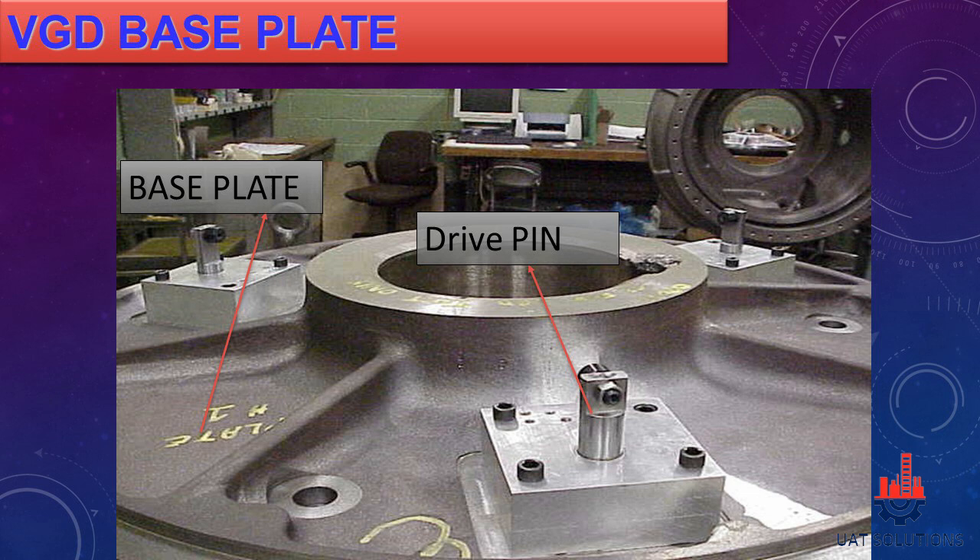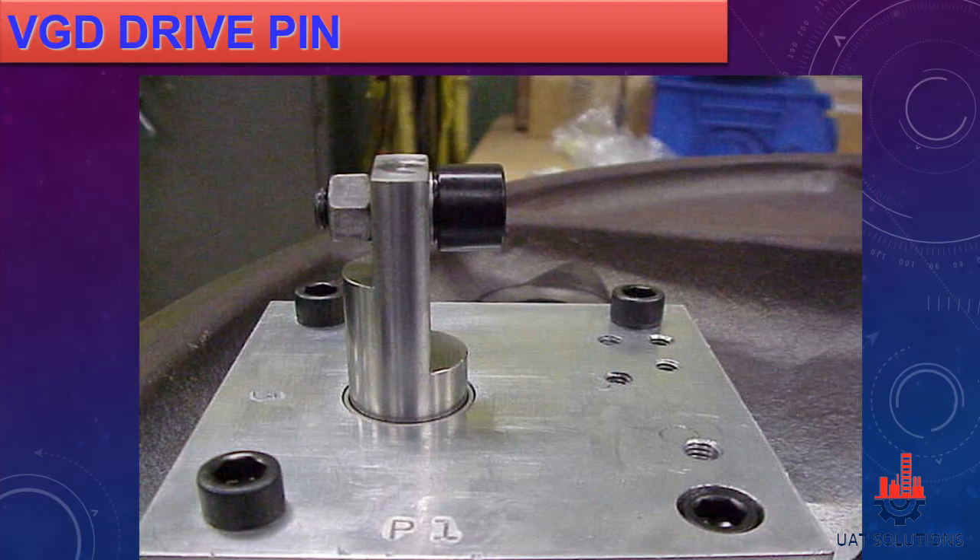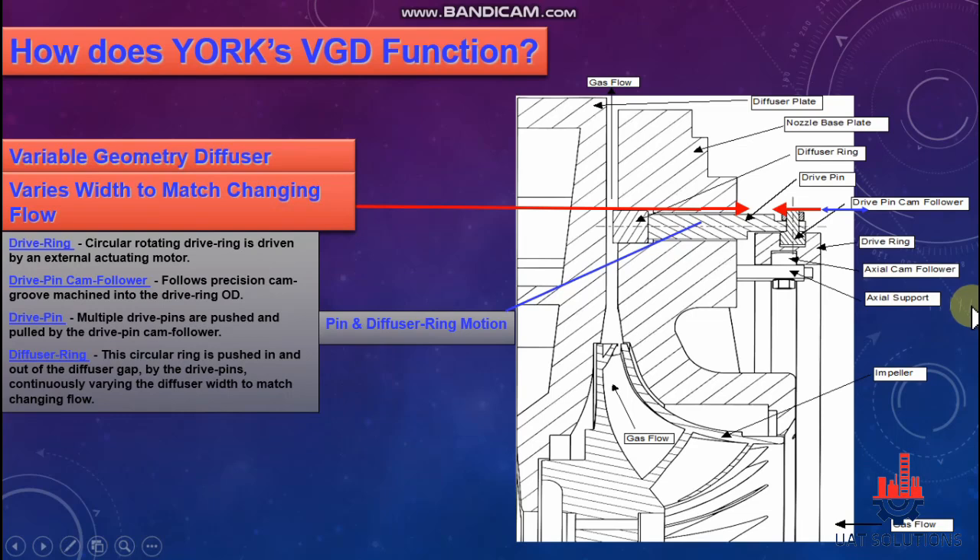A drive pin installed on the nozzle base plate is shown. A centrifugal compressor cut view is shown with all the parts inside: diffuser plate, nozzle base plate, diffuser ring, drive pin, drive pin cam follower, drive ring, axial cam follower, axial support, and impeller.